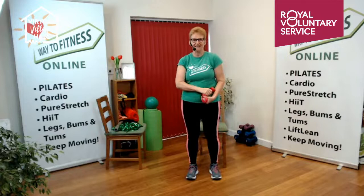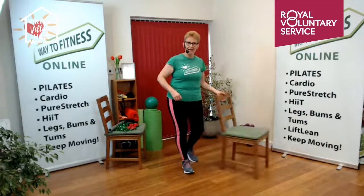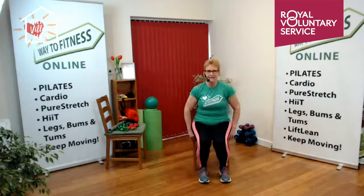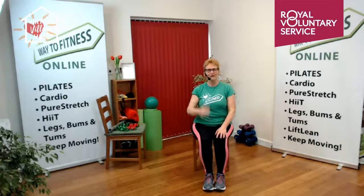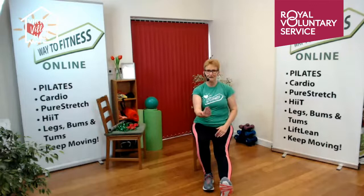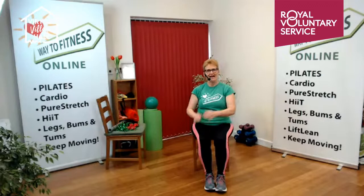We're going to put the weights down and do some balance work. We've only got a half hour class today, so we need to leave plenty of time for our stretch at the end. If you're seated only, lengthen the leg out the front, bring the foot up and flex it. All you're going to do is hover the heel and lower it down — about eight on each side.